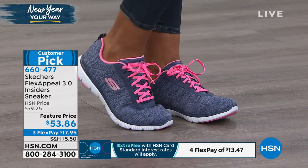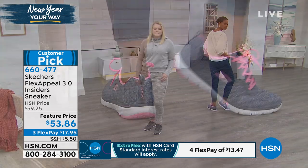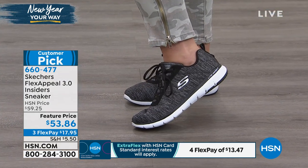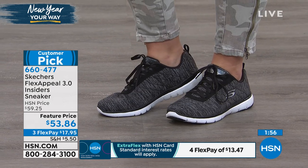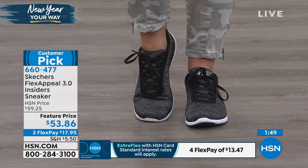Athletic shoes in years past used to be very clunky, chunky, and cumbersome — they were heavy. When you wore them, it was strictly for working out. But when you see a shoe like this that still gives you all the support and comfort you need to do those active things, it looks so sleek. You bring in those fun colors and the feminine curves, and it's much more streamlined — a very elegant way to wear a sneaker.